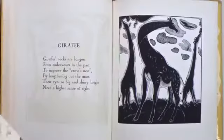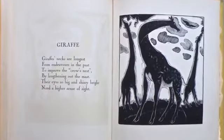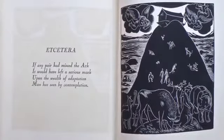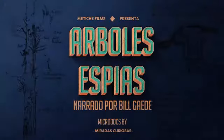Leon Underwood was a British sculptor, painter, draftsman, and engraver. During World War I, he was employed by the Royal Engineers to design the famous spy trees.